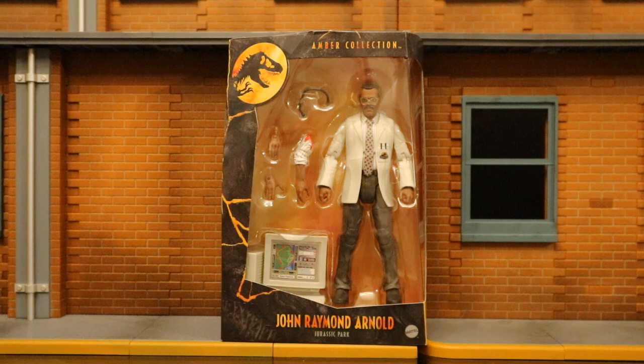Hey everybody, this is D. Hunter bringing in another action figure review. Today we're going to look at the Mattel Jurassic Park Amber Collection 6-inch scale John Raymond Arnold action figure.